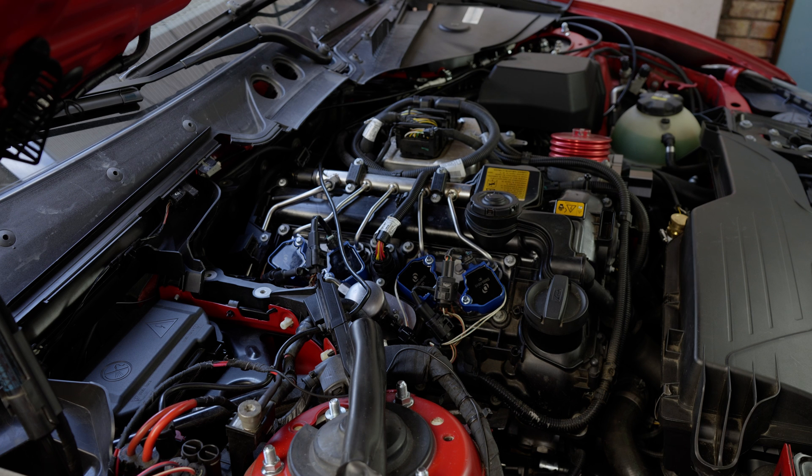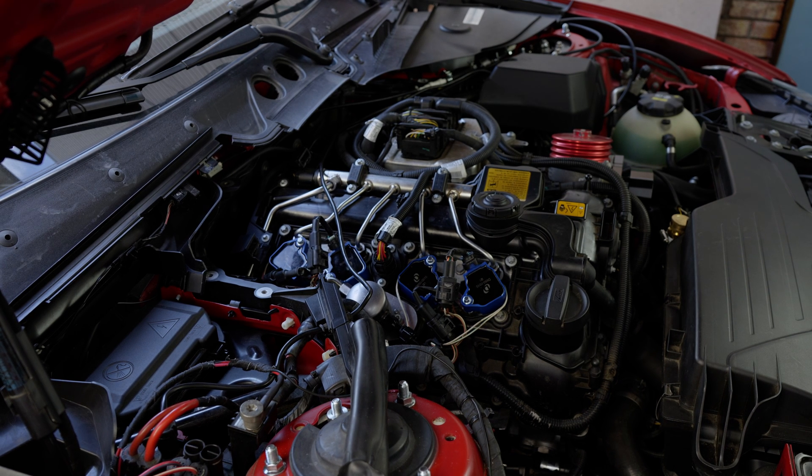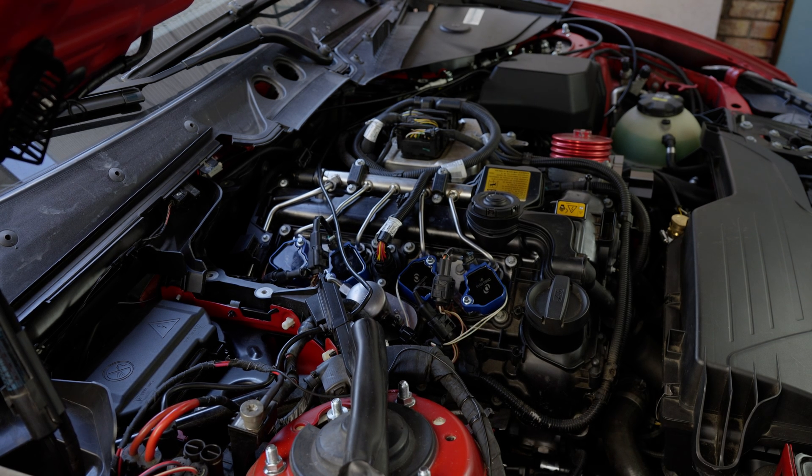I'm in the car now and I'm going to start it — you'll see it starts without a problem. There we go, the car is running. I'll move a little bit further so you can hear it running.